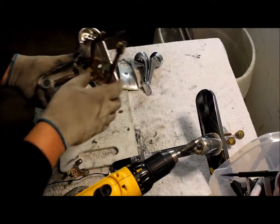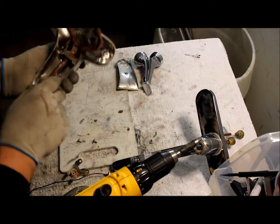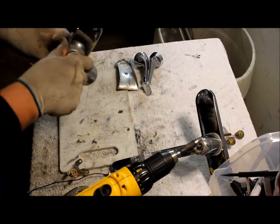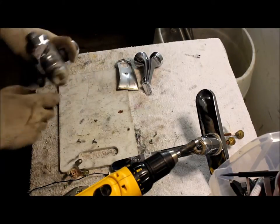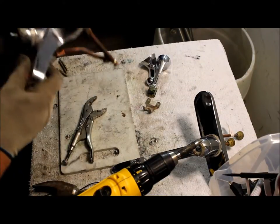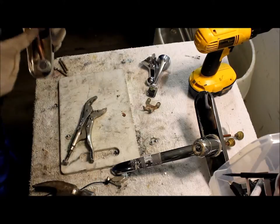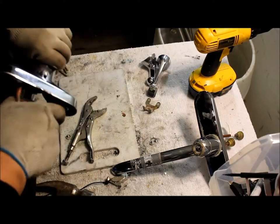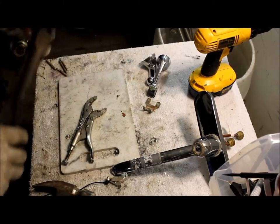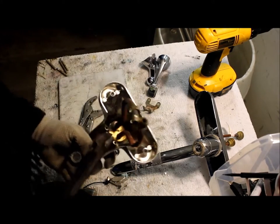Put this together here. That screw that I took off earlier takes off the bottom plate. This whole piece should pop right out — hopefully. We've got to take this top part off. Oh man, that's on there. Since I can't take this cover off here, I'm just going to cut the copper off. Cut it as close as you can to the brass.